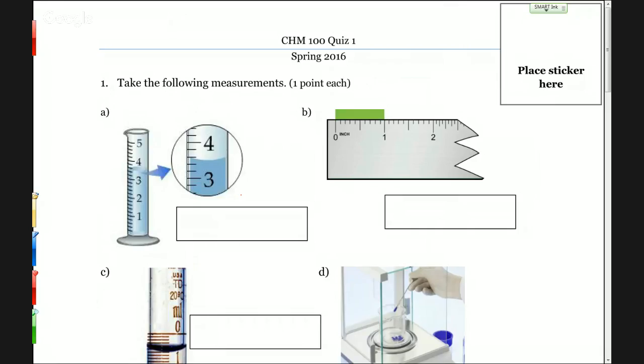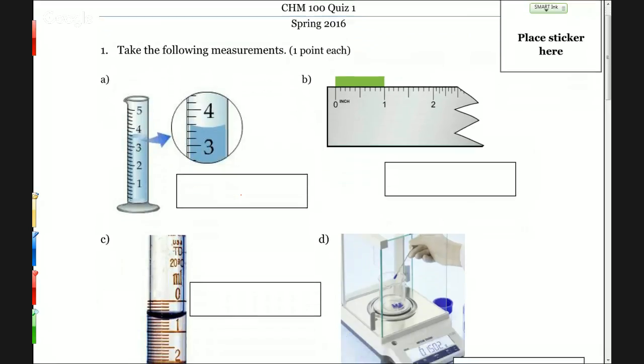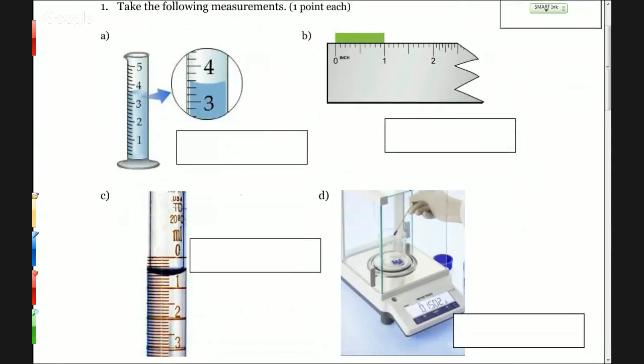We have some various stuff here. Sorry I couldn't print it in color — I think it was readable enough in black and white, but we'll have nice colors here. We have to take some measurements. I didn't really tell you much about the units other than on one or two of these. This first one is a graduated cylinder — we could assume it's milliliters, but it could be a really big graduated cylinder. The important thing is that you get the number with the correct number of significant figures. We use the same technique where we find the numbers we're sure about and then one estimated digit.